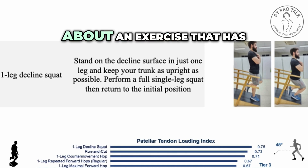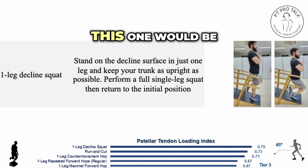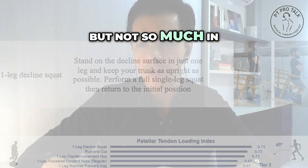Thinking about an exercise that has a very, very high load for the patellar tendon, this one would make sense to be used in the advanced stages of rehab, but not so much in the initial stages.